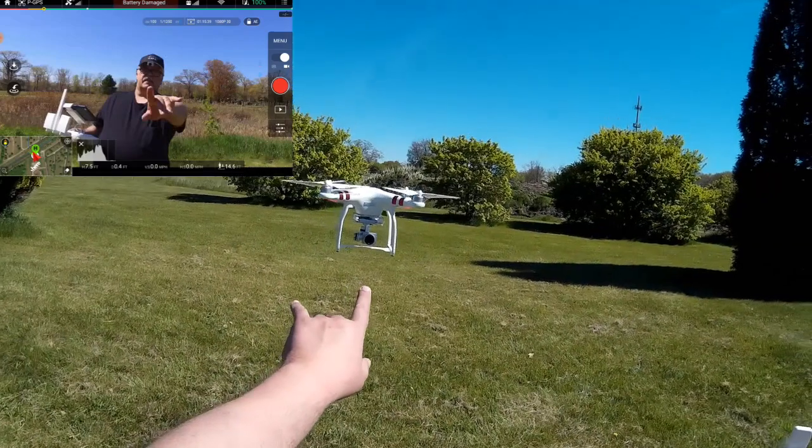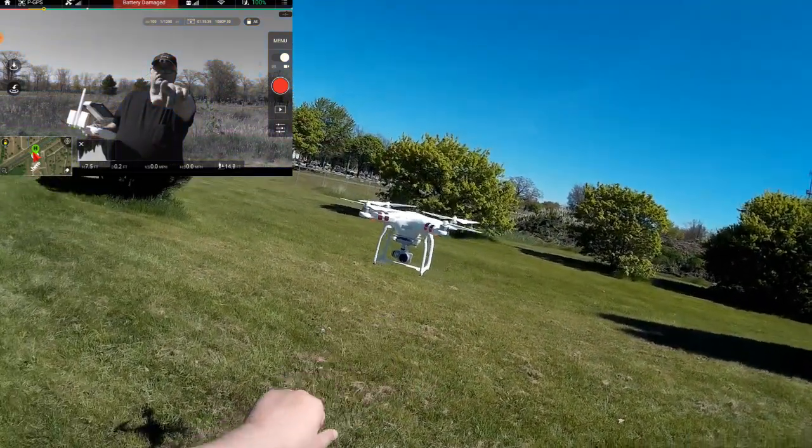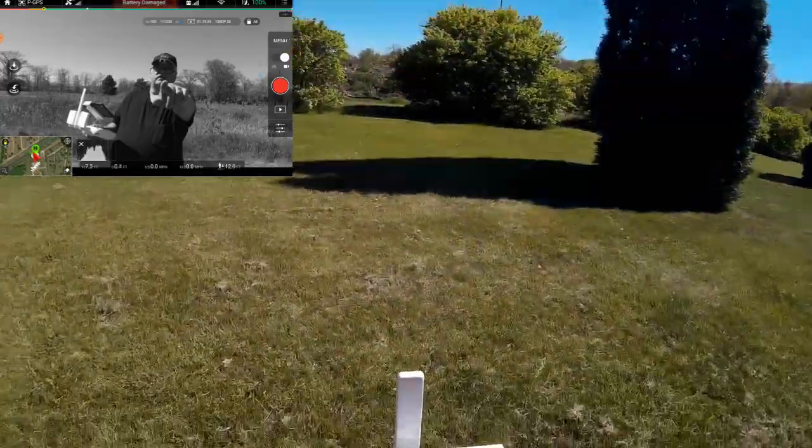Even after I did the gimbal adjust, notice how crooked the gimbal is — or the camera is on the gimbal. I'm really curious what's causing that.